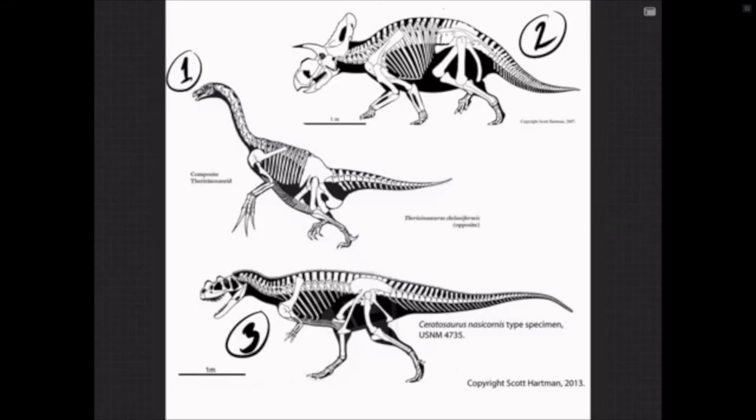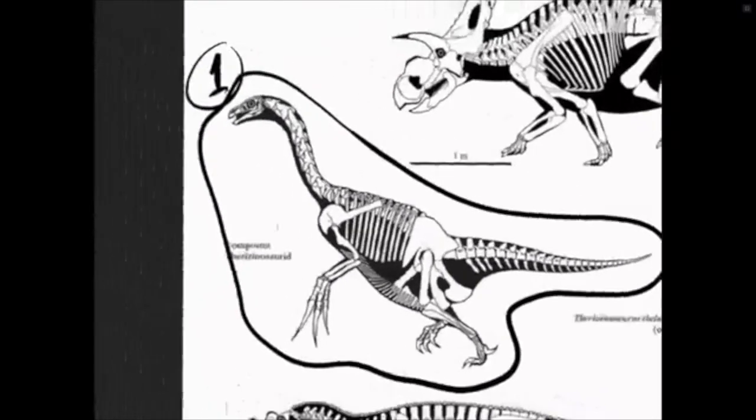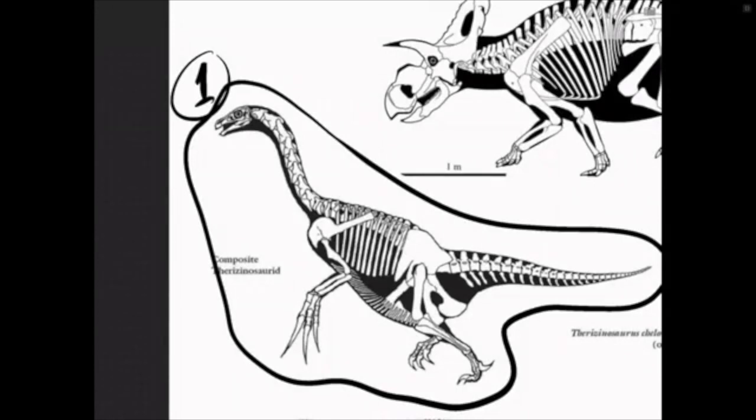It looks like we have a tie between Therizinosaurus and Albertaceratops. Should I leave this to a coin flip? I think I will. Heads will be Therizinosaurus, tails will be Albertaceratops. Doing the coin flip on the table — heads! Boom, baby! Looks like we're going to draw the Therizinosaurus. Nick wants it with some hair — I can get some sweet dapper hair on there!